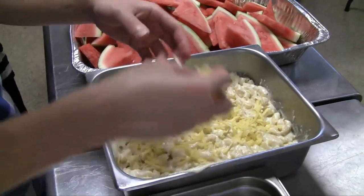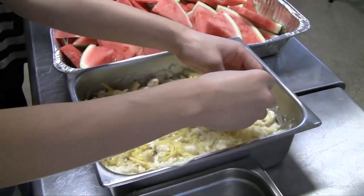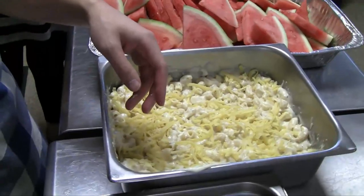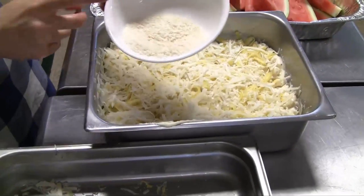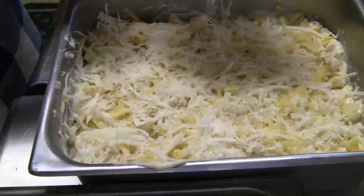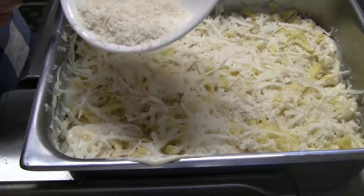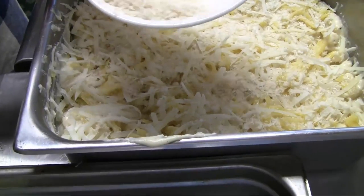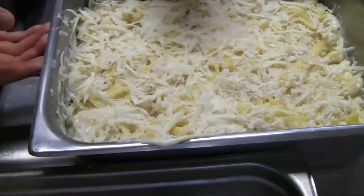Now it's covering the top with some cheese — I can just smell the aroma in this place. Bread crumbs, the panko. It looks like he's using a technique to make it spread out evenly. Do you have a special name for this technique? Tapping it into the bowl. And we're done — now into the oven it goes.